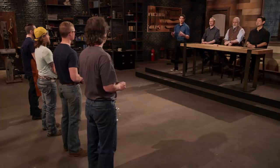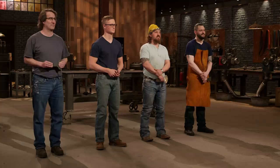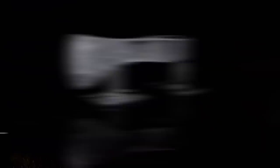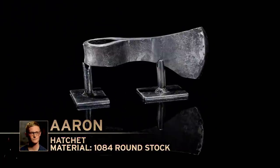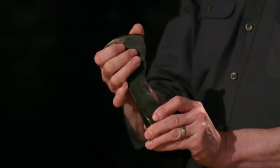All right, bladesmiths, in this first round of competition you were to make hatchets. Now it's time for the judges to take a closer look at your work. Aaron Youngman, you're up next. There is a lot of meat here. There's going to be a lot of weight on the shaft. Your alignment isn't bad, but you've got a bow right in here. I'm a little worried about how long your edge is here.